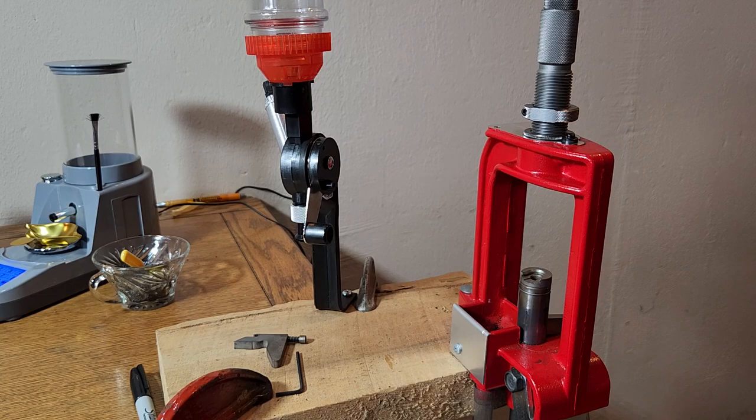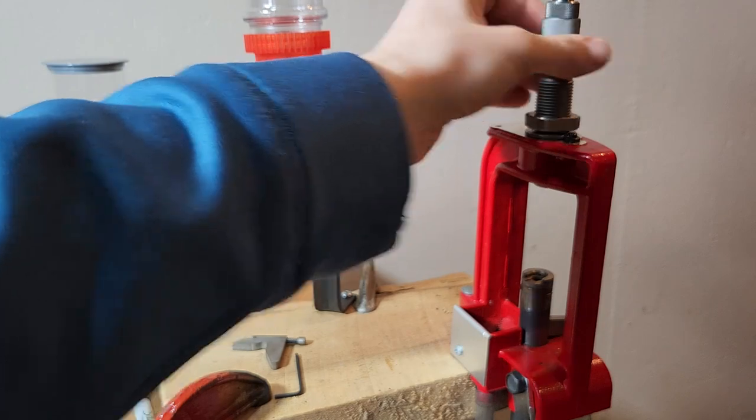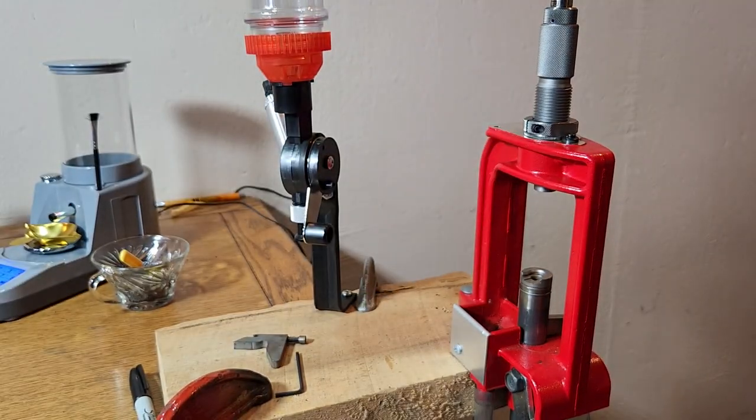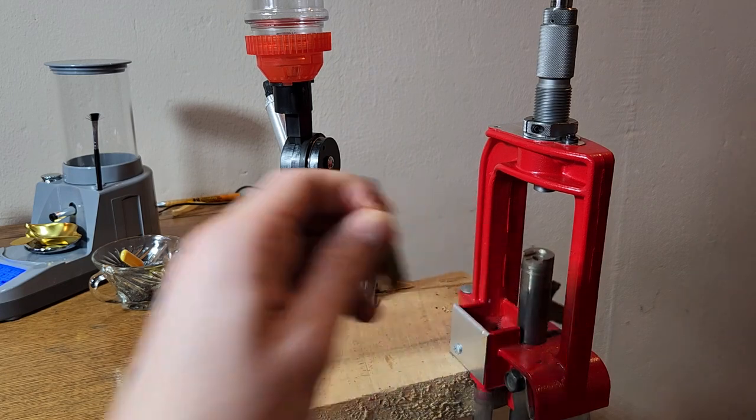We're going to go ahead and get our bullet seating die set up. We've got our Hornady custom grade die with our micro-adjust seating stem. Let's see where our first one is going to be at. Like I said, we're shooting for 2.150 overall length.